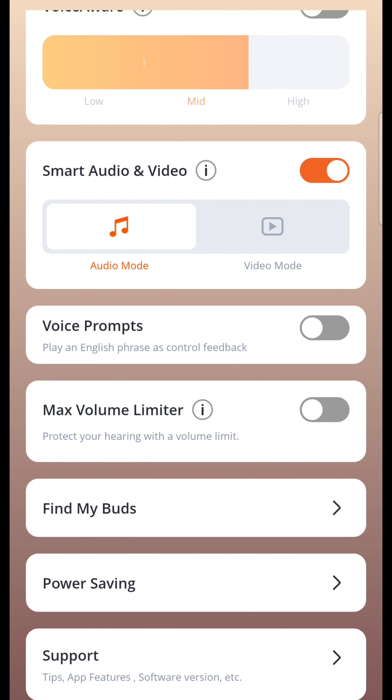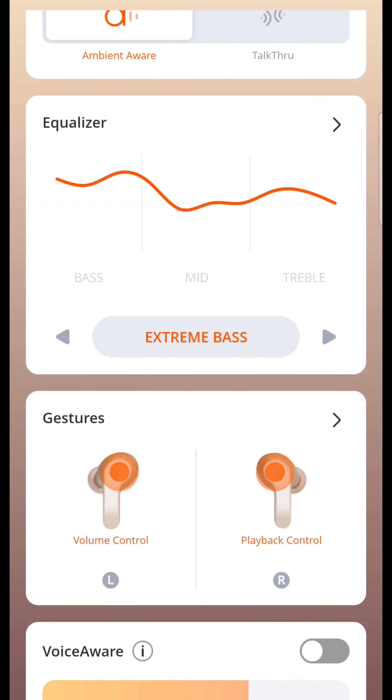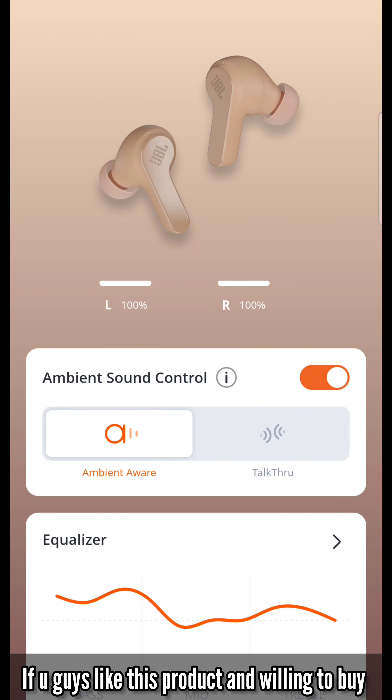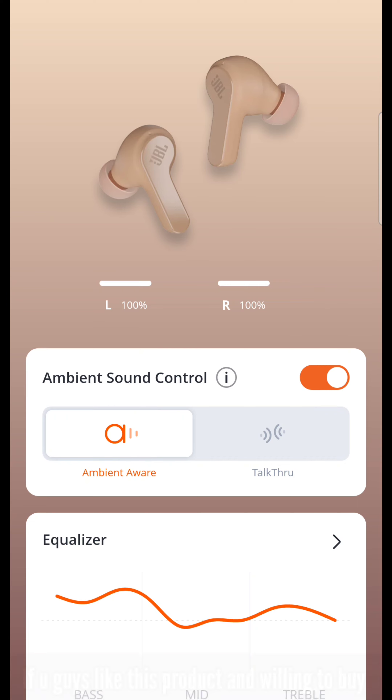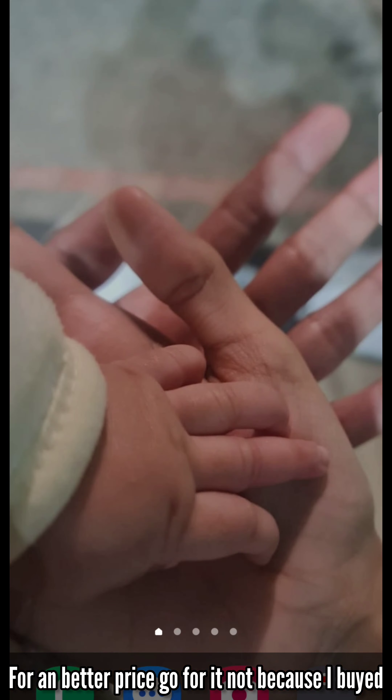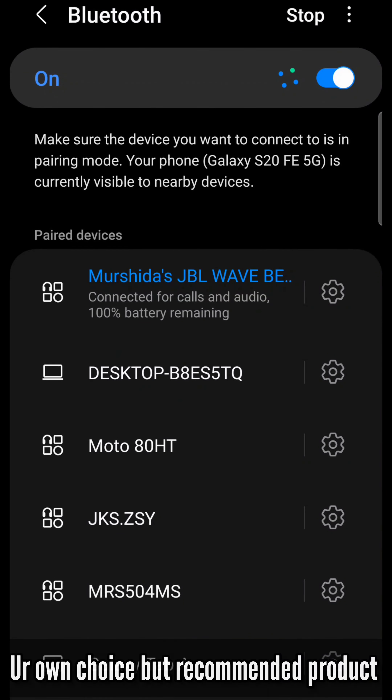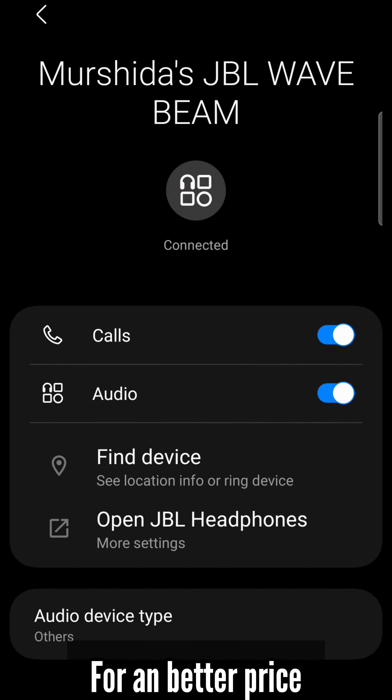If you want to find your buds, there is a find-my-buds option available. You can connect your device with Bluetooth and access all features through the app. There are various options available to customize your earphones.